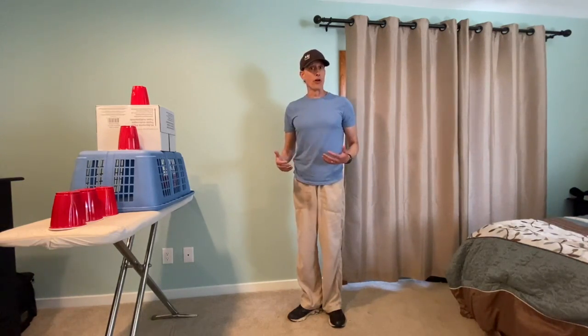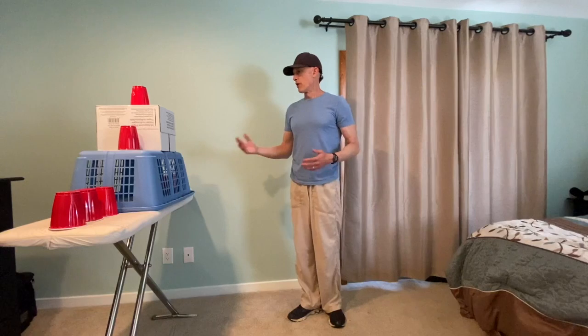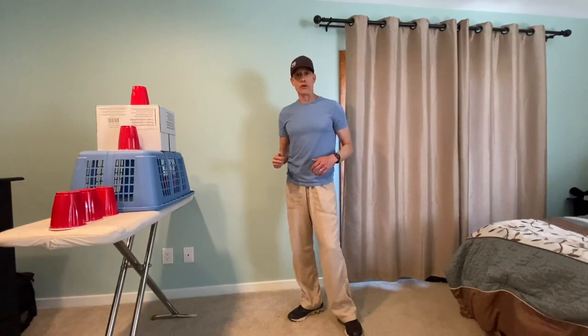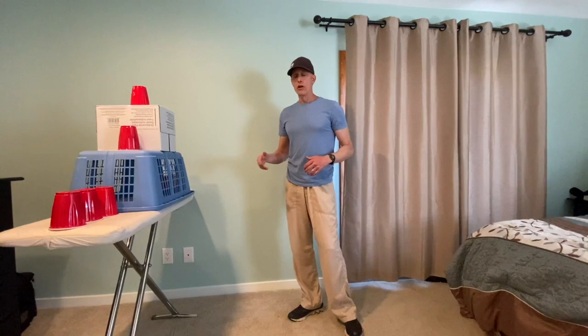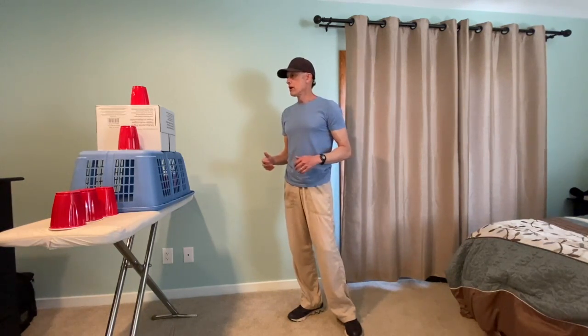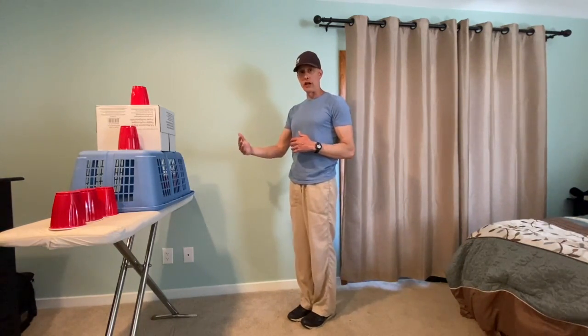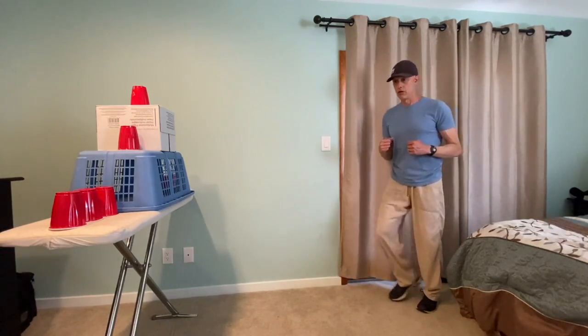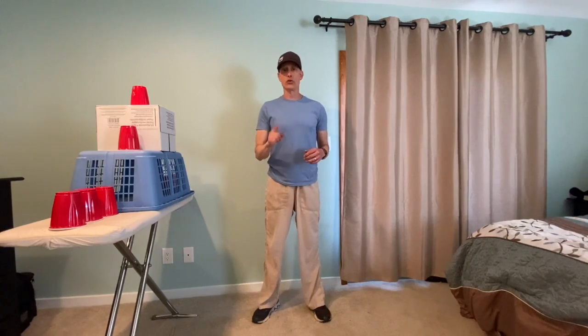You can play with a partner — someone in your family at your house that wants to play — and you guys can just take turns, or you can play just by yourself. Remember, when you throw, if you are closer to the target it's going to be easier, and if you're further away it's going to be harder. So make sure that you pick a distance that's good for you. Have fun throwing!